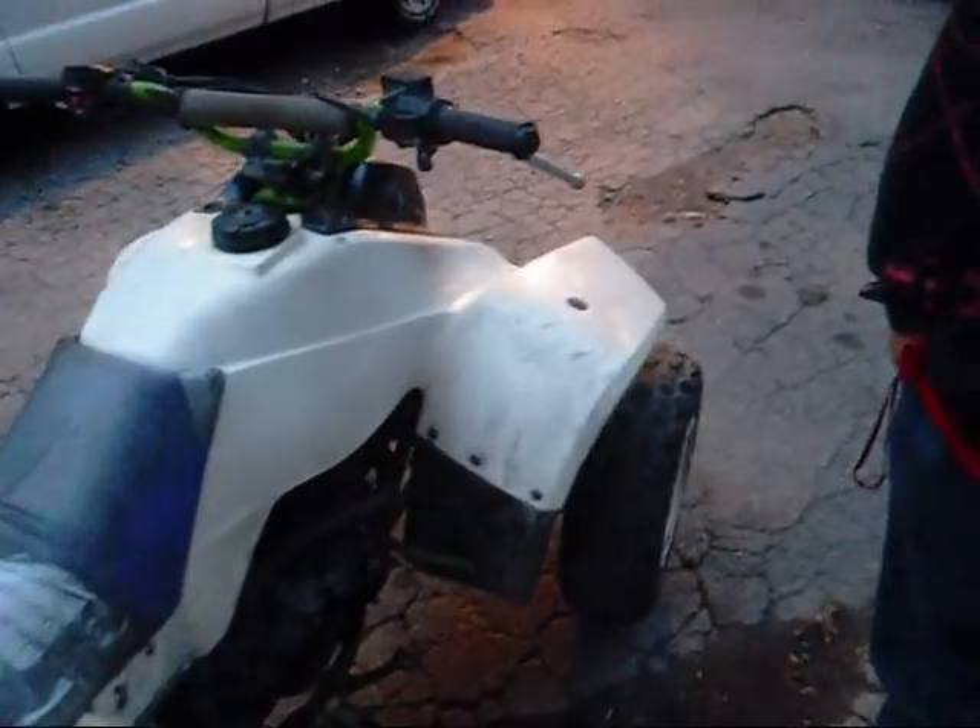It's loud because the muffler ripped off right now. You can see the exhaust right there. The muffler ripped off — forgot to put that back on. It runs good though.